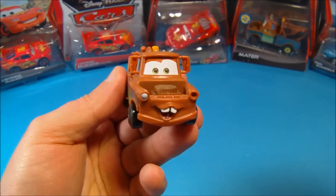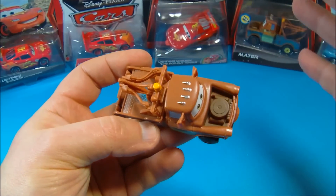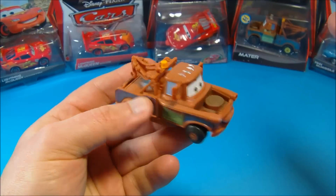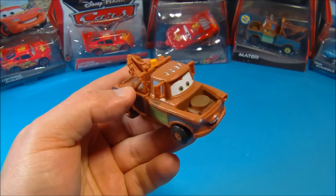There you have it everybody — Tow Mater Stunt Racer. This thing is just chock full of fun. Great toy for the kiddos; I highly recommend getting one of these for the kids — they're gonna absolutely love this thing. Thanks for watching everybody, take it easy, we'll see you next time.